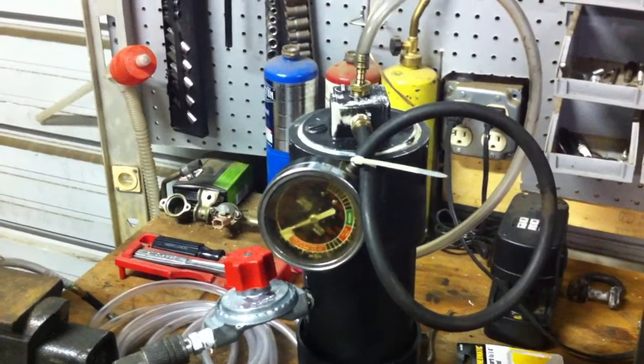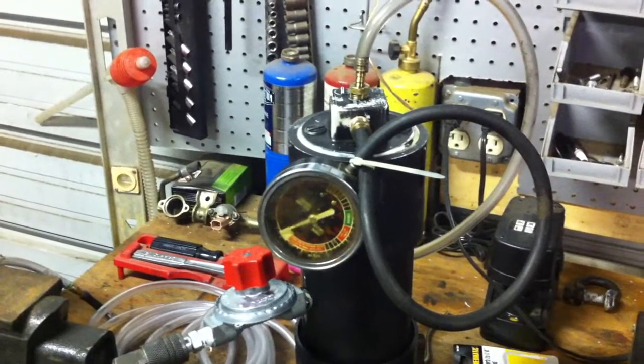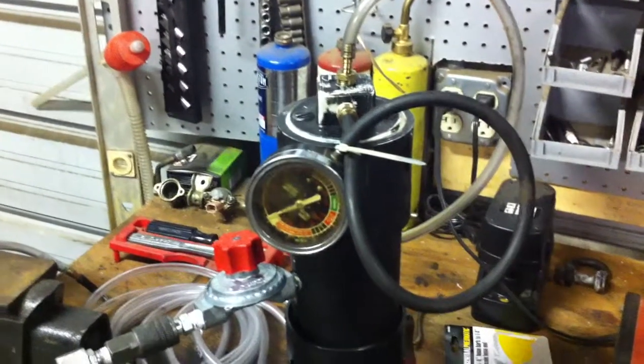You really want to keep it about a quarter to 1 psi of pressure when doing the evap test.